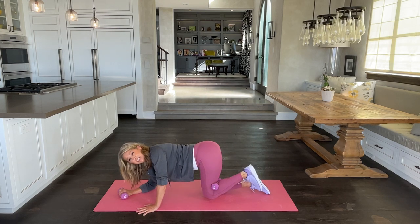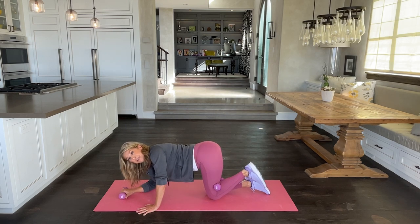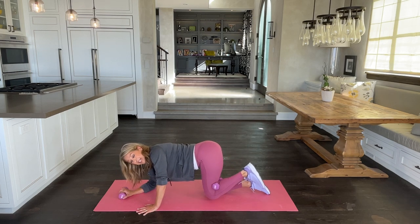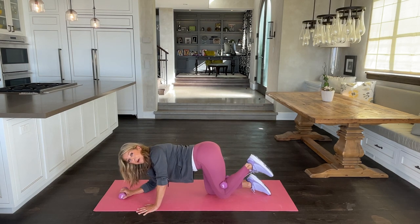Squeeze your buttocks at the top — that way you lift the buttocks. Look great in your pants, your jeans. We really want to keep a nice shape of the buttocks, and this is what really helps. A little resistance training goes a long way, I promise.